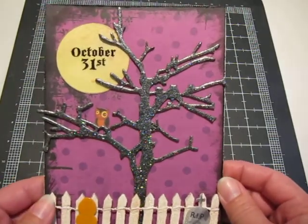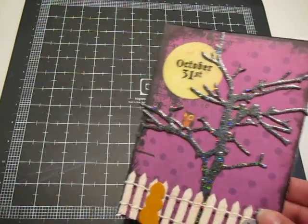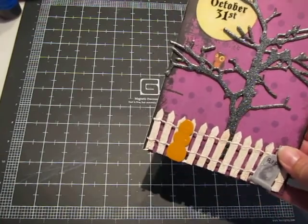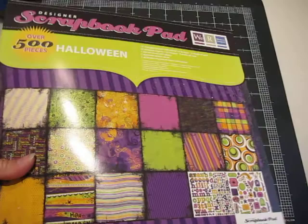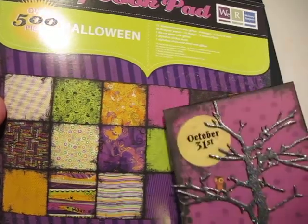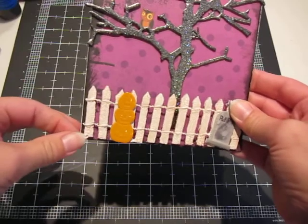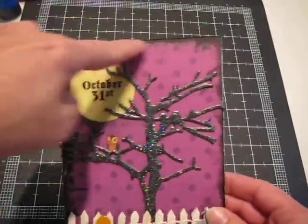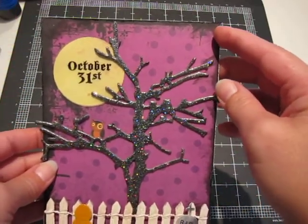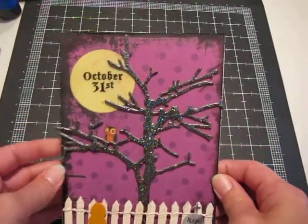So once I had the tree done, I picked my background paper. This is from We Are Memory Keepers — this is their Halloween pack, I believe it's from last year. I used this paper right here. It was already distressed on this side and on the top with black, so I just took my black soot ink pad and tried to distress the bottom and this side so it would be consistent.